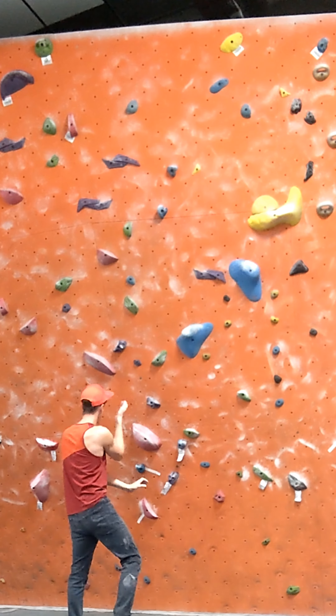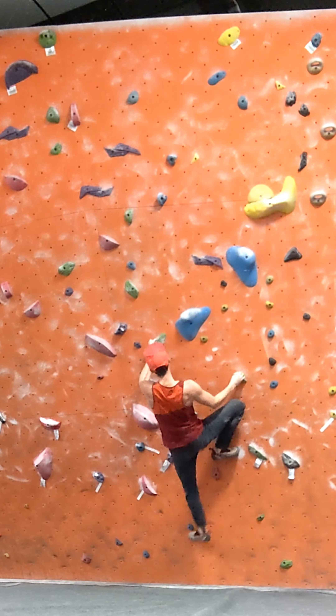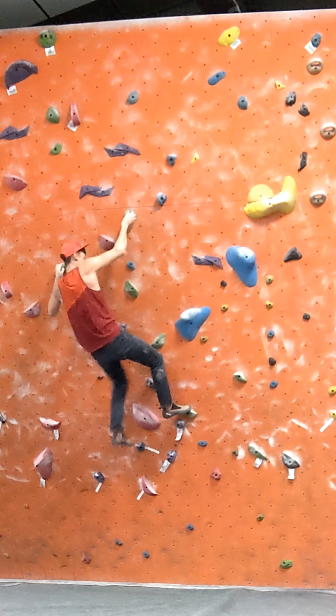Nope. Alright, third time's the charm, right? Go in. Feeling strong. Stay tight. I actually don't pull in that hard, and I keep my body to the left, and it helps me land the crux move. After that, it's smooth sailing.